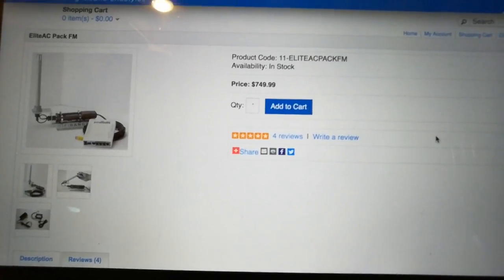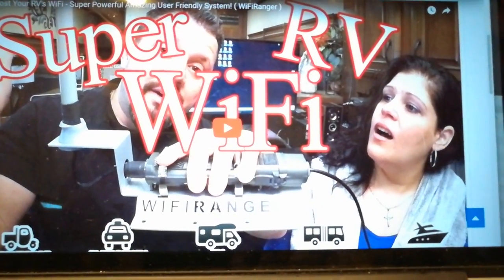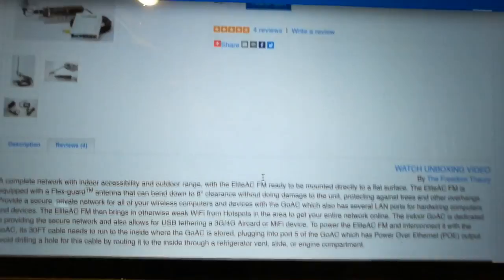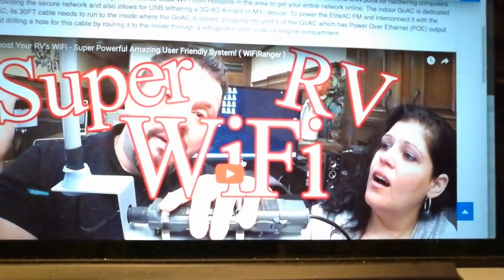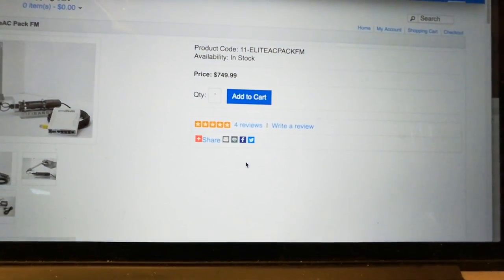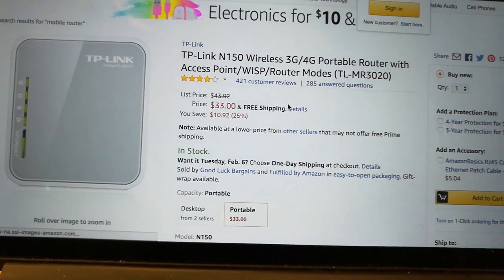What started me down this path was seeing a review by The Depraise — they talked about getting this new Wi-Fi Ranger. It's pretty slick and does exactly what I'm talking about as far as load balancing. But look at this price: $750. You don't need to get something like that. If you know what you're doing and watch a YouTube video or two, you don't need to spend that much.